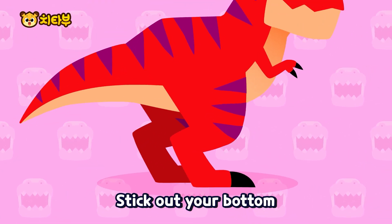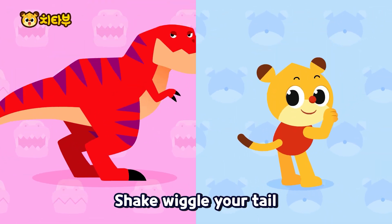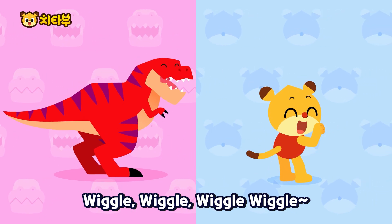Stick out your bottom! Shake, wiggle your tail! Wiggle, wiggle, wiggle, wiggle!